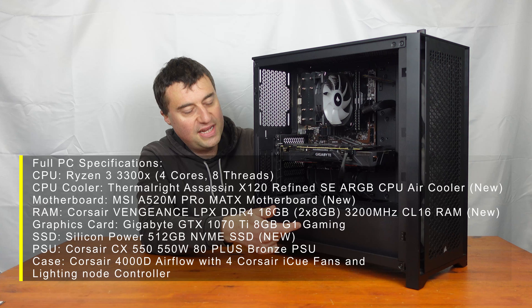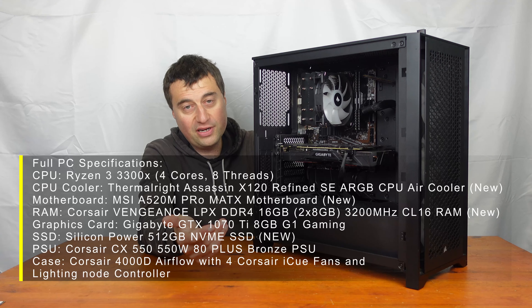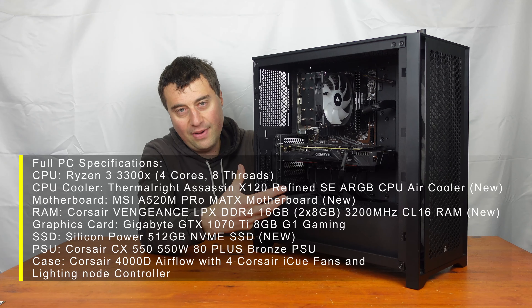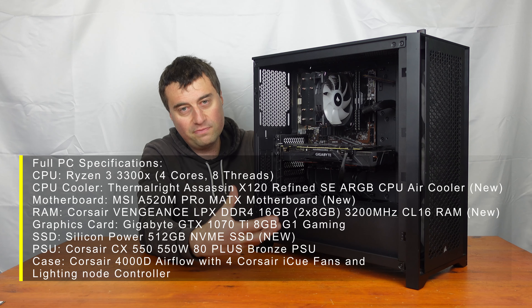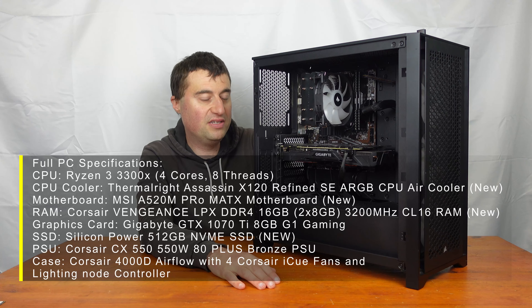We have a Corsair CX 550 power supply — 550 watts — which is going to be more than enough. Corsair is a good brand for power supplies and I probably only need about 450 to 500 watts, so the 550 is more than adequate.